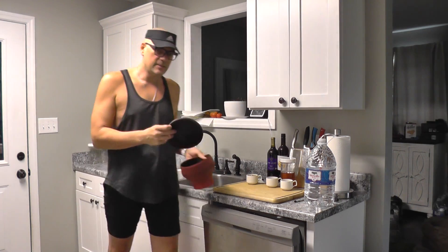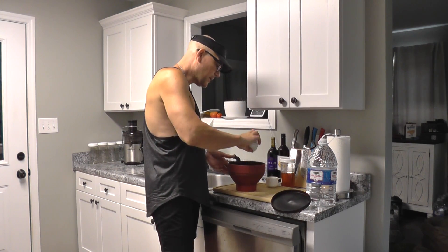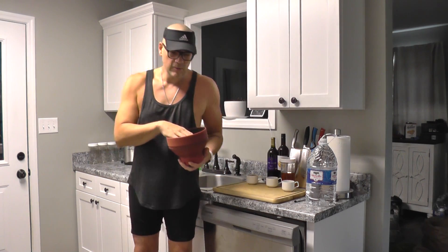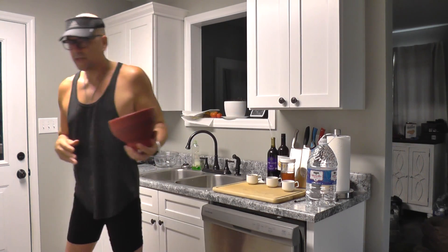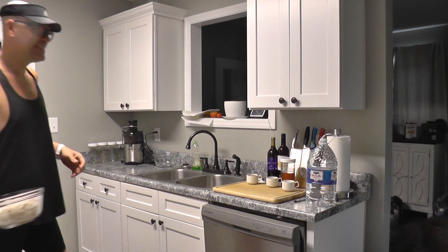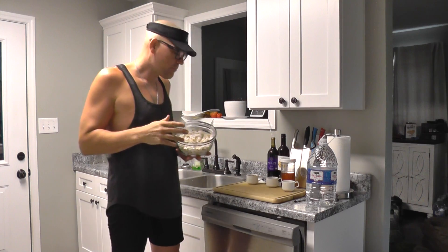First thing we need to do is we need to go ahead and pop our popcorn. So many times I hear that plant-based costs a lot of money to be nutritious. You can put this on your stove and pop it in the pan, or you can do it in the microwave — so we're going to do it in the microwave. I actually already had that in the microwave, so you didn't have to wait. And here is our popcorn — it just popped a few seconds ago.